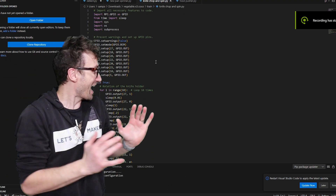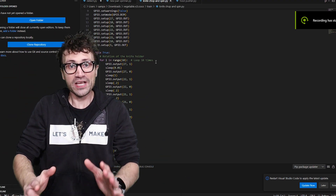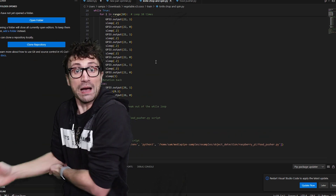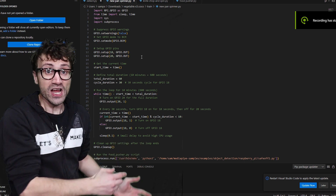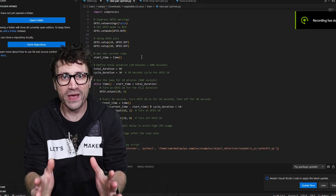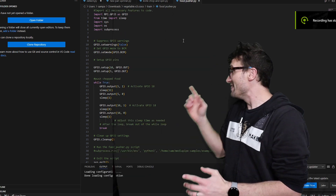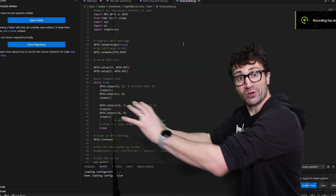But we're not done. I also had to code everything for the motors to do what I needed them to do. So this right here is the knife chop and spin. This right here is the pan spinner — it makes the pan spin. This is for the stove to turn on with the appropriate time.